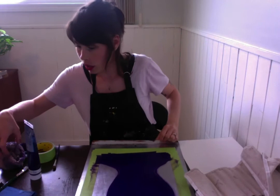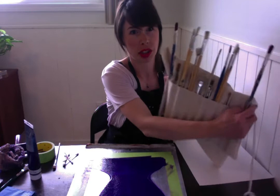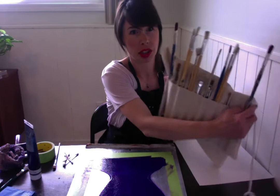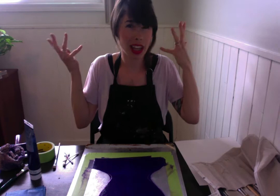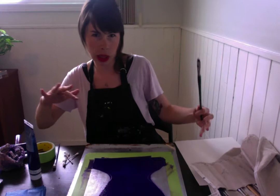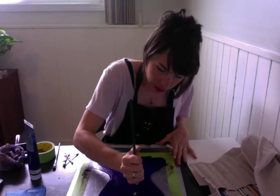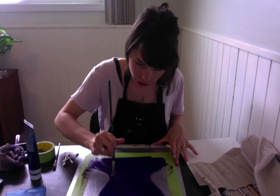Now it's experimenting time — this is what I meant by miscellaneous materials. Grab whatever you have around the house that you think will make a cool texture or remove the ink in an interesting way. I've got Q-tips, a bunch of different types of paintbrushes, tissue paper, and different ends of the paintbrushes — you can even use your hands. I'm going to start with my paintbrush to emulate those paintbrush-mark lines from Belinda's artwork, going off the side a little bit. I like the way it's scraping away the paint and making an interesting mark.